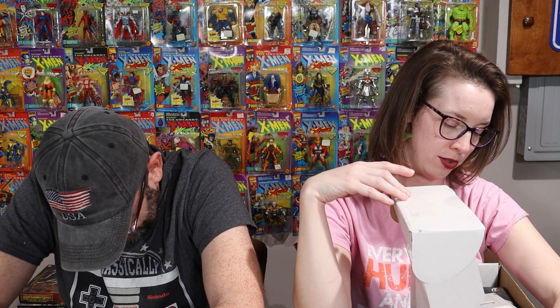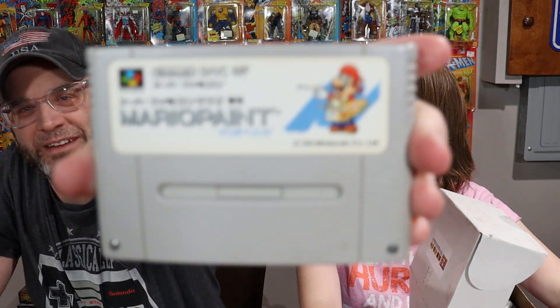So, this next one is on Super Famicom. And who is our favorite Nintendo character? Metroid. Everyone's favorite. Mario. Yeah. And what have I been doing for the last two days? Painting. Oh, Mario Paint! Yeah. Mario Paint for the Super Famicom.